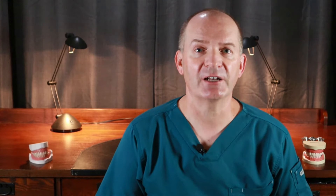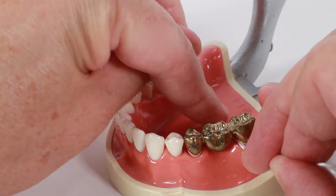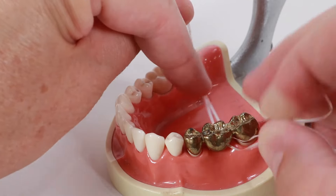Once you are finished with the front tooth, slide the floss back under the false tooth and do the same thing with the back tooth. Once you are finished with the back tooth, pull the floss and the floss threader out from under the bridge.